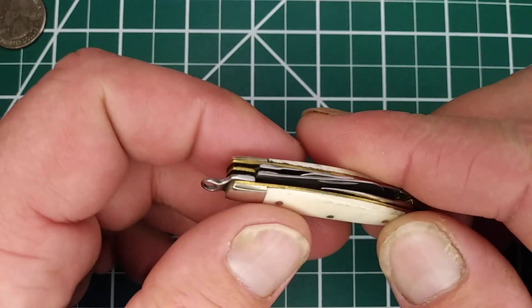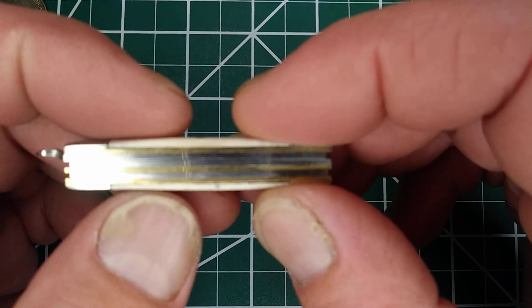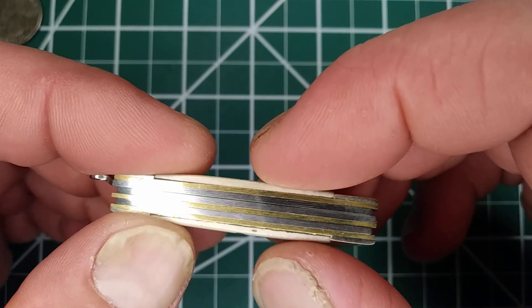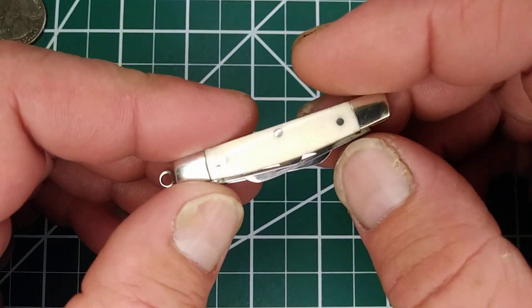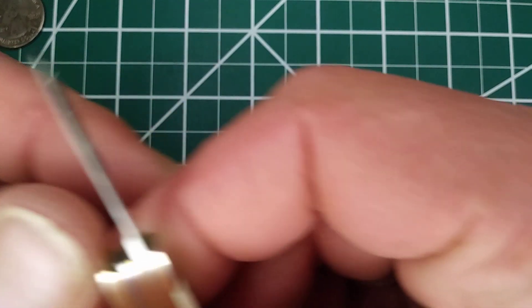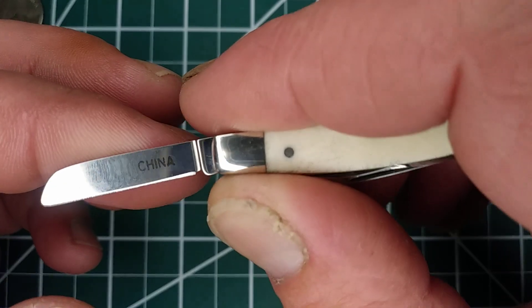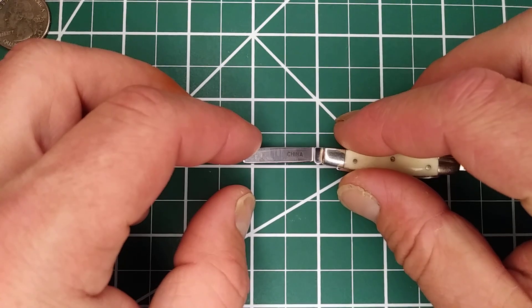It's a four-bladed Congress, white bone. I'm not sure why I picked this one up a while ago — probably because it was so freaking hilarious. There's a hairline gap, and on a knife this small, a hairline gap is massive. The four usual Congress blades are really hard to get in there — you've got to have some nails. The blade stock is super flimsy, and the nail nick looks huge on the blade because the blades are that small.